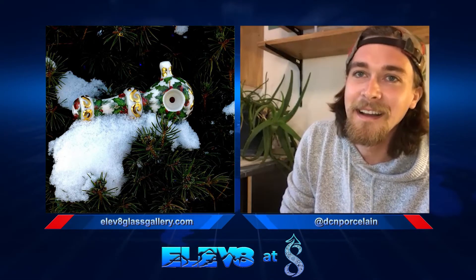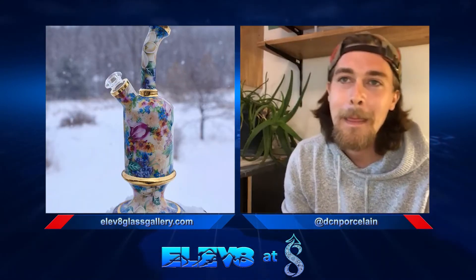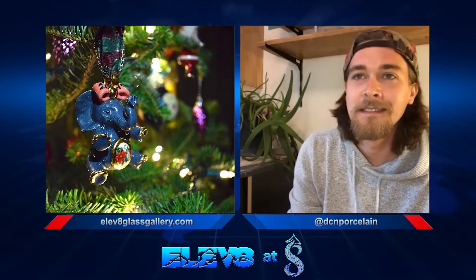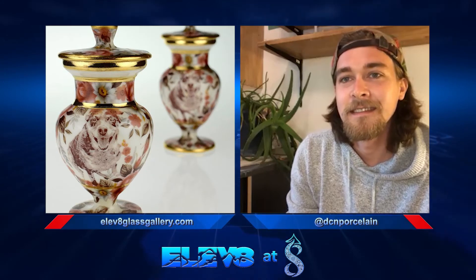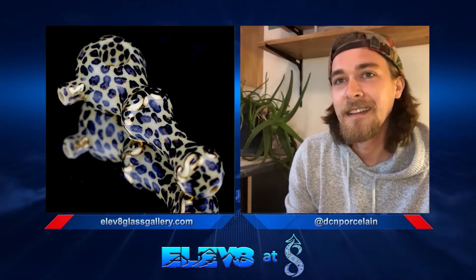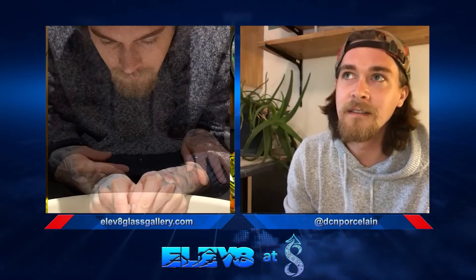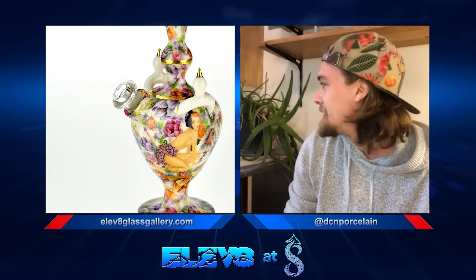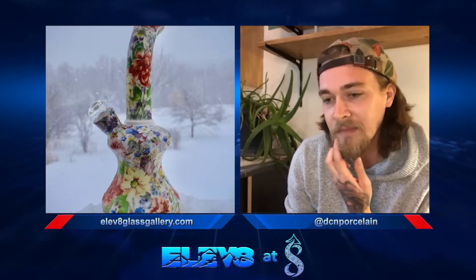Do you consume cannabis yourself? I do, yes, regularly. Do you prefer flower or concentrates? I go back and forth — I really love the plant. I grow a little bit, and it's just kind of all things cannabis — I love the plant.